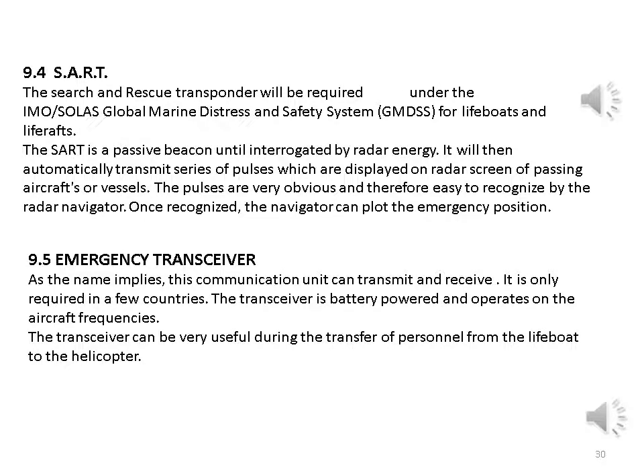SART — Search and Rescue Transponder: will be required under the IMO GMDSS (Global Maritime Distress and Safety System) for lifeboats and life rafts. The SART is a passive beacon until interrogated by radar energy; it will then automatically transmit a series of pulses displayed on the radar screen of passing aircraft or vessels. The pulses are very obvious and easy to recognize; once recognized, the navigator can plot the emergency position.